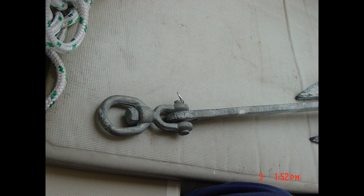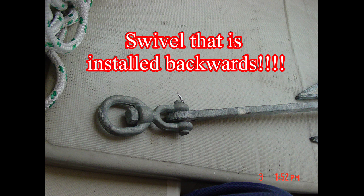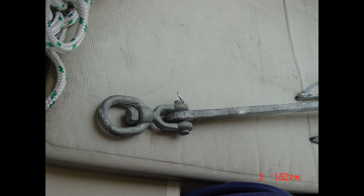Anchor swivels should be drop forged — not screwed, riveted, or welded together — and should be the largest size that fits the chain link without binding. Contrary to popular belief, they can also be installed backwards. Ensure that the jaw fitting of the swivel is attached to the chain and that the swivel eye is attached to the anchor shank using an anchor shackle. Some boaters don't like swivels, viewing them as a potential weak link. It's true that any moving part can fail under load if not properly designed and constructed, so if you decide to install a swivel, be sure to buy the best quality swivel you can find.